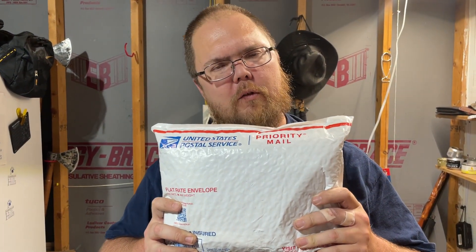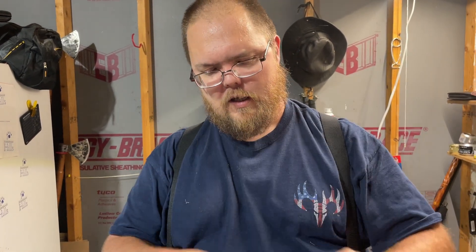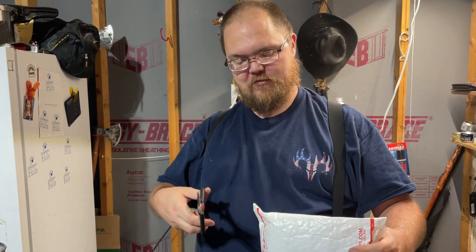What up everybody! I did some ordering from Mitch over at coloradobushcraft.com, maker of the finest handmade leather, canvas, and wax canvas goods. I want to do some testing — some stupid testing, I guess, could be a good description.